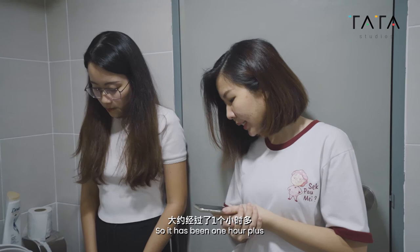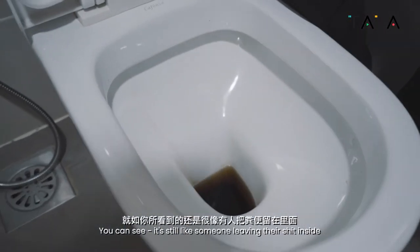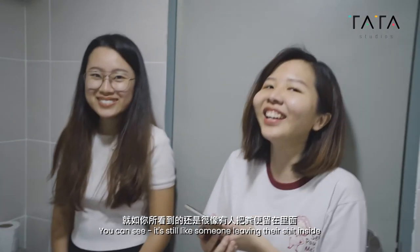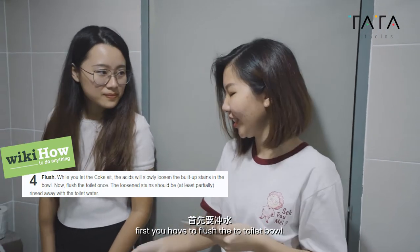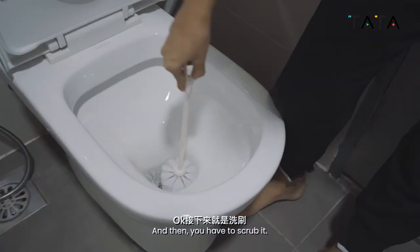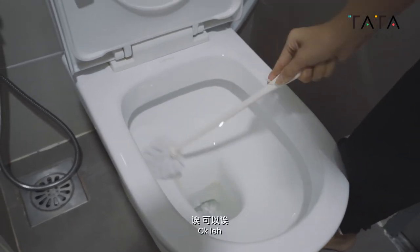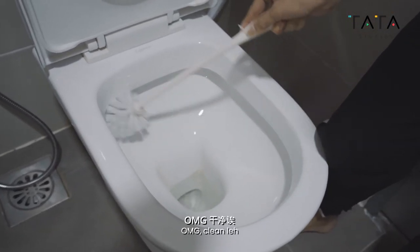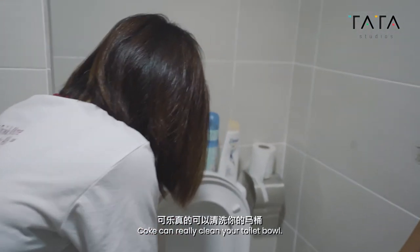So it has been one hour plus since we let the Coke sit here. You can see it still looks like someone left their stuff inside. And then, according to WikiHow, first you have to flush the toilet bowl. Then we're going to scrub the stain. Oh my god — it's pretty clean! It worked! Coke can really clean your toilet bowl.